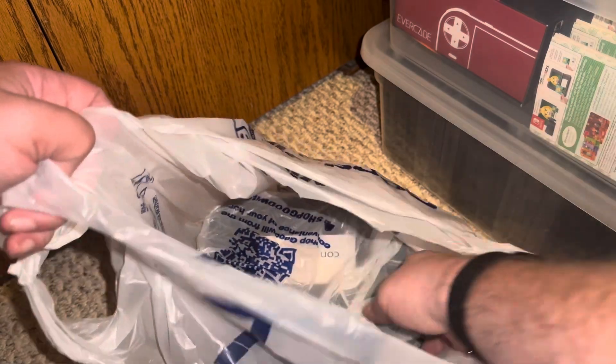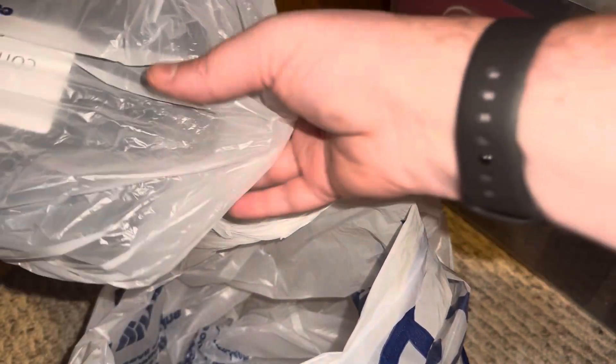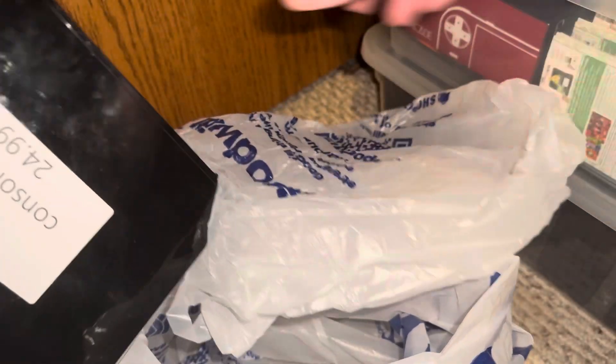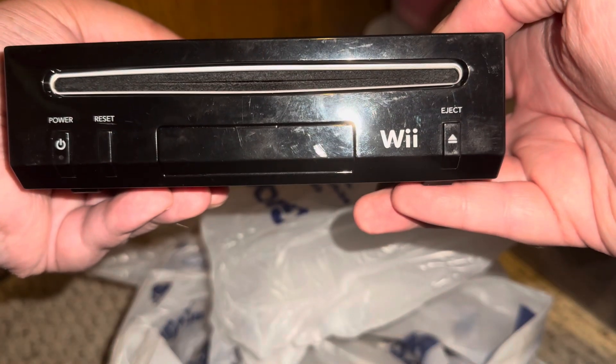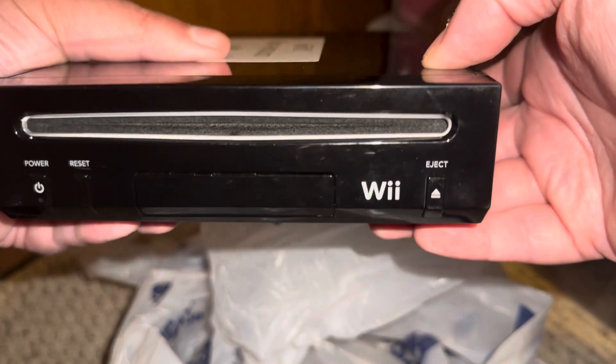But the main event here — the big enchilada, if you will — is a RVL-101 black Nintendo Wii. Now you may be saying, 'Mr. Mega Man Fan, you already got a black Wii in a previous video.' Ah, but I will show you the difference. You see how the Wii logo is horizontally oriented as opposed to vertically? That's your first clue.